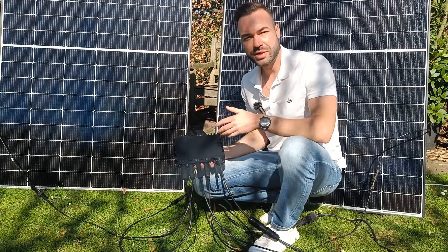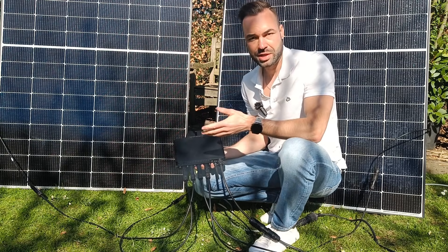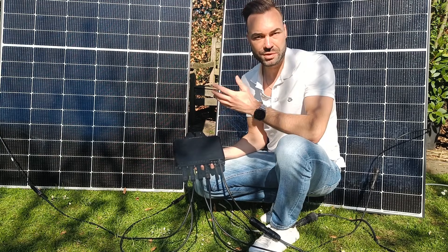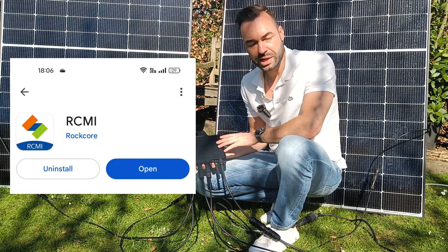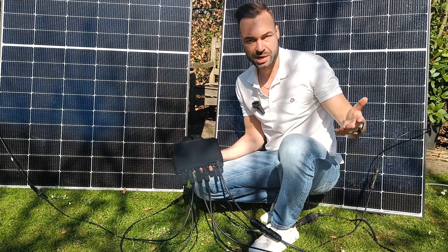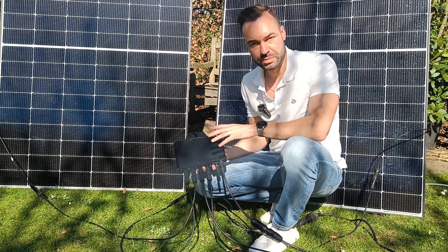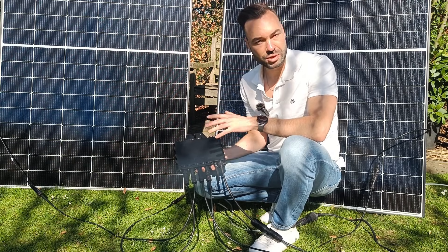This microinverter is designed to work right out of the box — there's no app needed, just plug it in and you're producing power. But if you want to monitor your power production, there's an optional app you can install. Since I'm too far away from the house wifi, I created a local hotspot using another phone. You can also use a wifi extender if you don't have a signal.